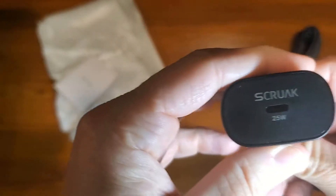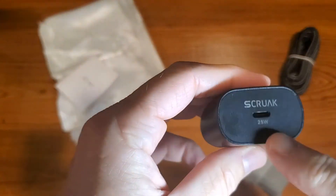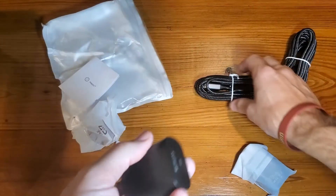Simple USB-C connectors — as you can see, it says 25 watt. Pull those off and you'll just plug them into a wall outlet.